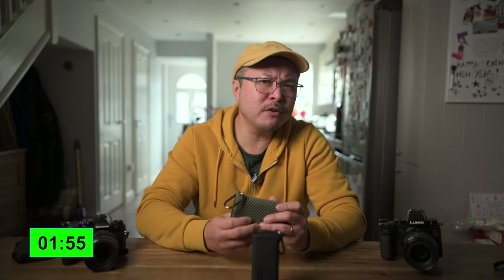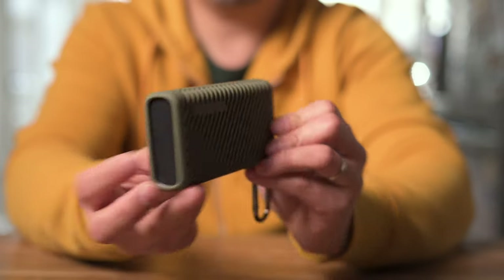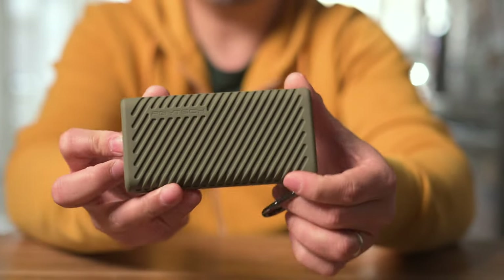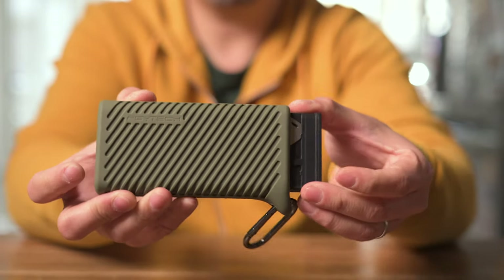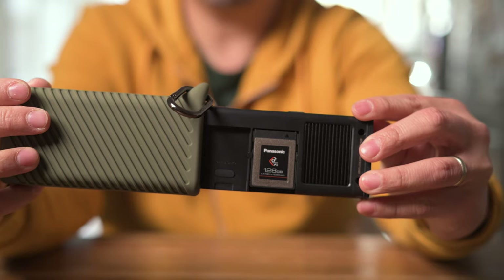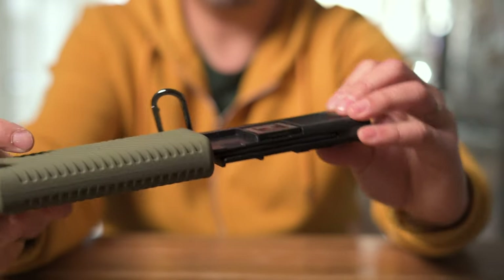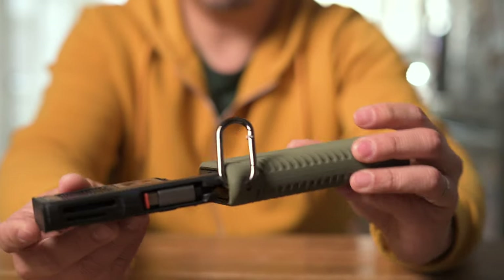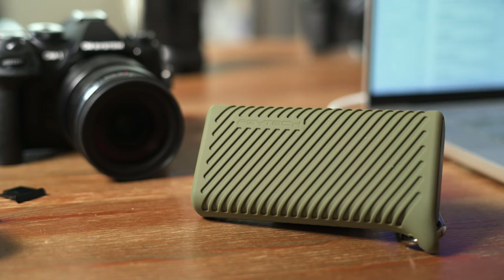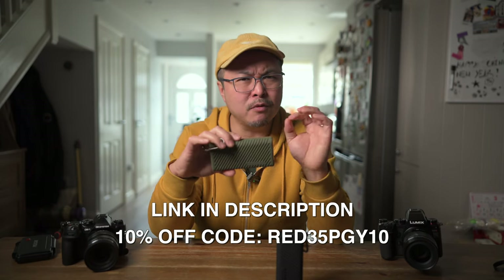That's it for my two-minute review on PGY Tech's CREATEMATE CFexpress card version. Highly recommend it — it does everything the original does, but now includes the brand-new card option and a much better card reader with faster transfer speed. Let me know in the comments what you think about the PGY Tech CREATEMATE solution, whether the first or second generation.